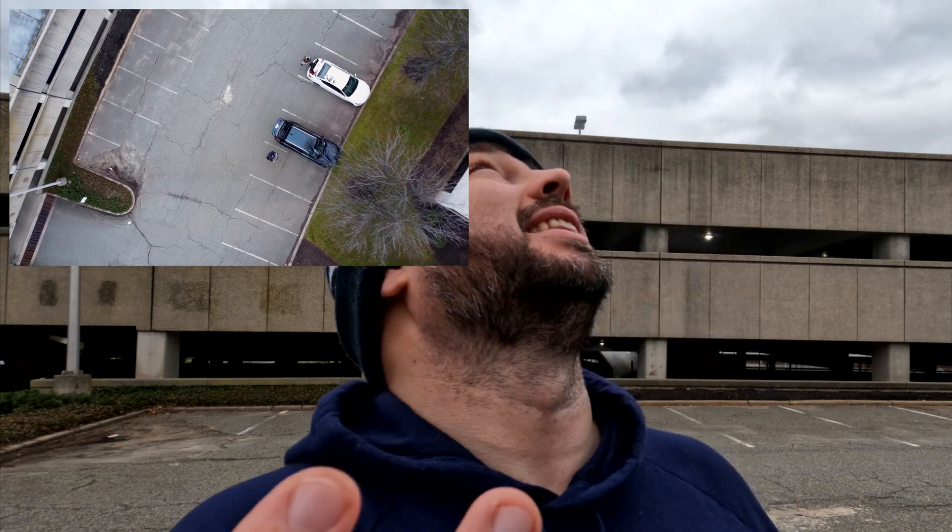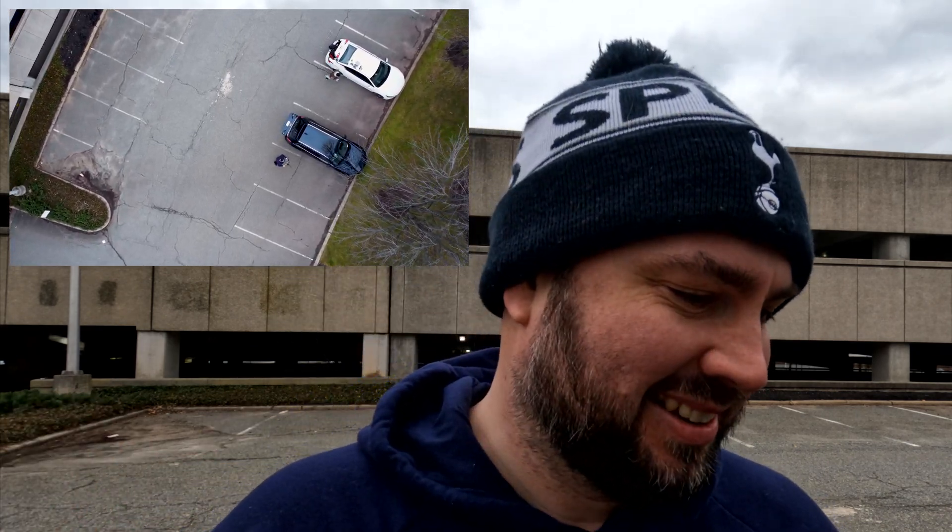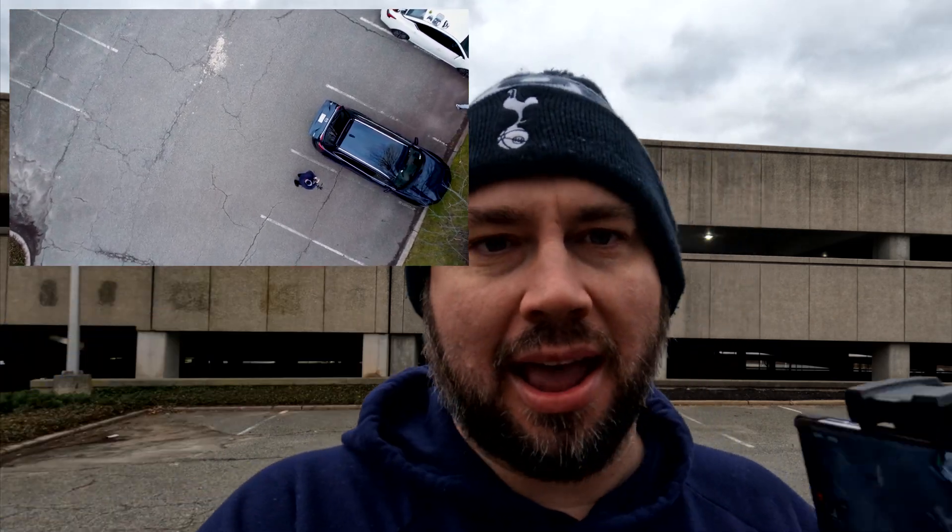Hopefully it lands perfectly and doesn't land on my car. This right here is why you want a nicer drone. It's back — I have control link, I have picture — so now I can take back over and land however I want. That's basically some of the options you get with a nicer drone.